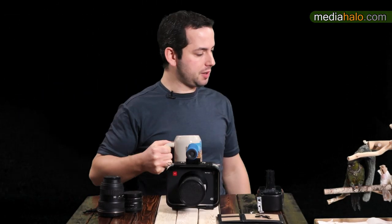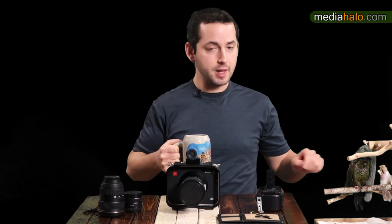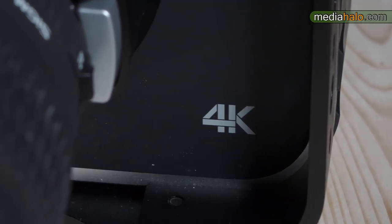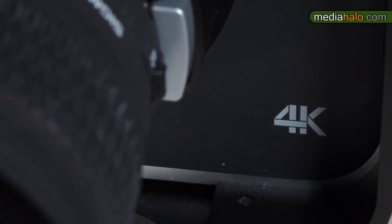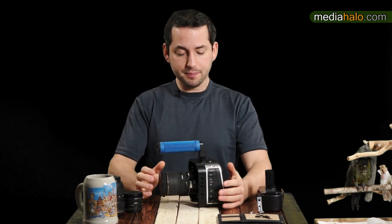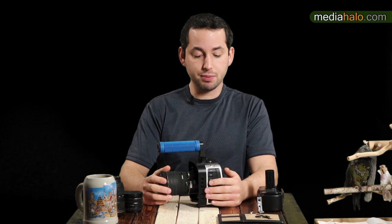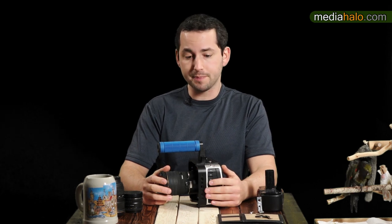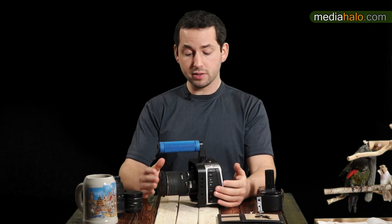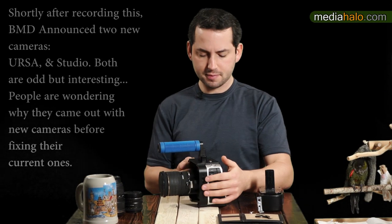Darren here, with me as always is Bobby the production bird. We're going to take a look at the Blackmagic 4K Production Camera. Never have liquids by your camera, by the way — not a good idea. This is a very interesting camera in that its price point is three thousand dollars, it shoots 4K, and records to a very high quality format. Let's go right into the raw specs.